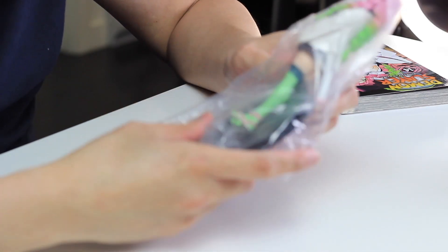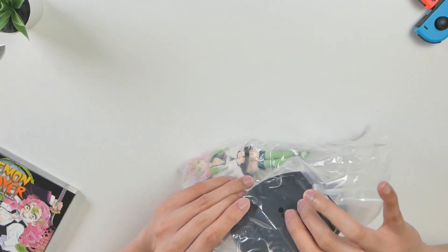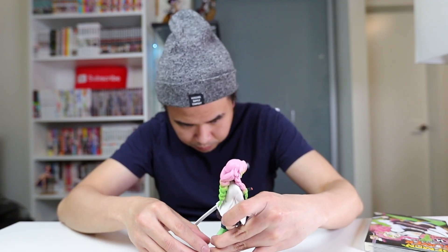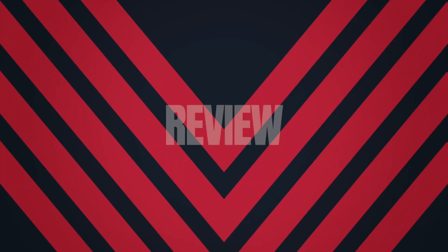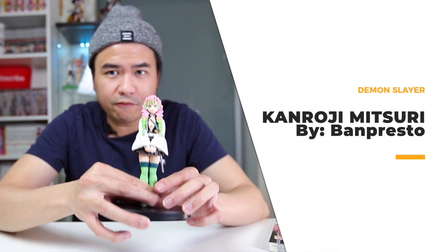Just out of the box, you get the figure itself. And then as always, the dreaded black Banpresto base. Let's go ahead and build it. Done and done. So this is the Kanroji Mitsuri figure from the anime Demon Slayer by Banpresto — tell me what you think.